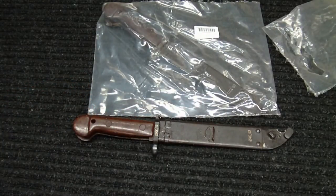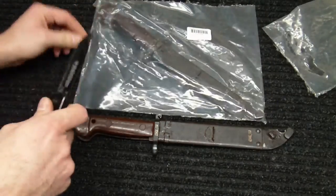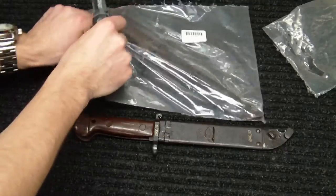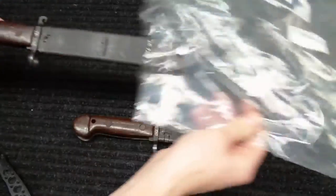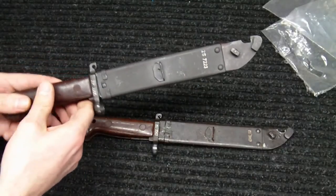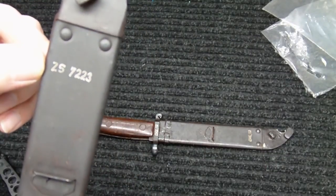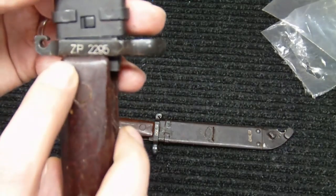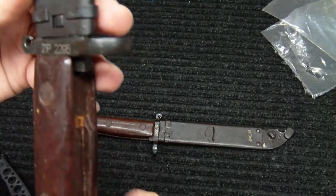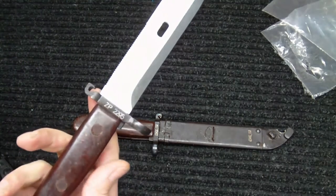I didn't think they were going to come in Cosmoline, but one seems to be pretty heavily coated in Cosmoline and the other does not, which is kind of unusual. The other thing I noticed — I'm glad I bought two — is that this one, the one without Cosmoline, the numbers don't match. On the scabbard I have ZS7223, and on the actual knife ZP2295.